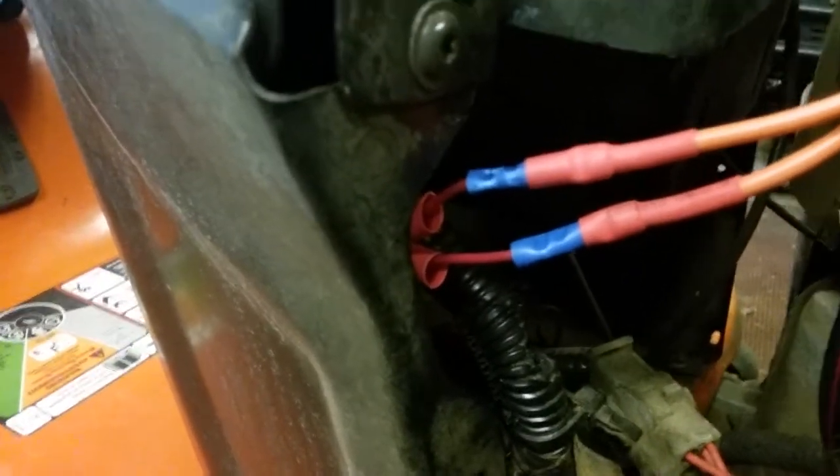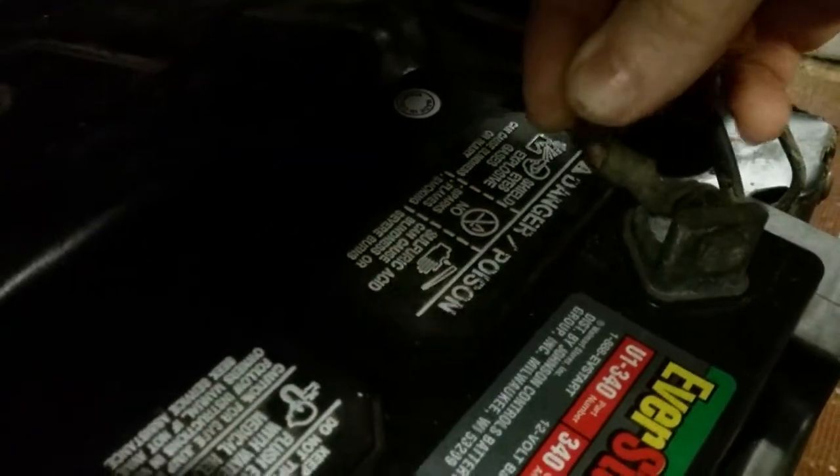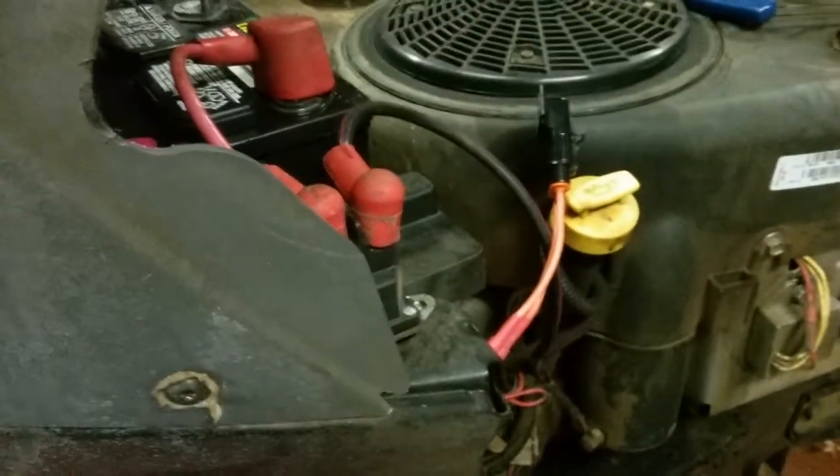Now that we've got the wires connected, before we put the shrink wrap insulation on, we're going to test it. We'll put the battery cable back on, come over and turn the key on. I heard it click for the fuel pump down there — and there's the PTO clicking. Sounds like we've got a good connection. Key's back off; I'm going to take the battery terminal back off while we're working on it and shrink wrap that up.